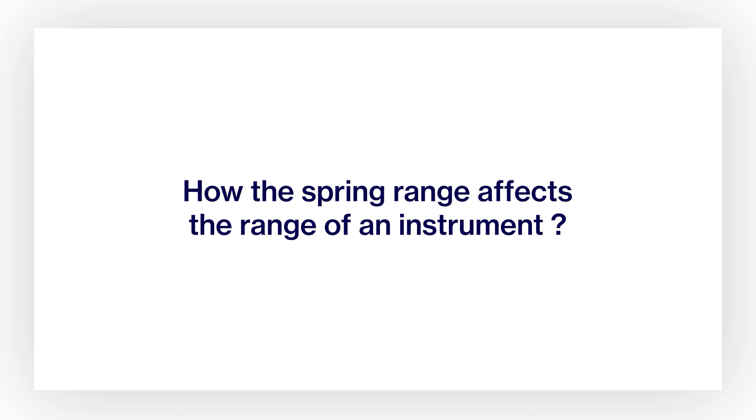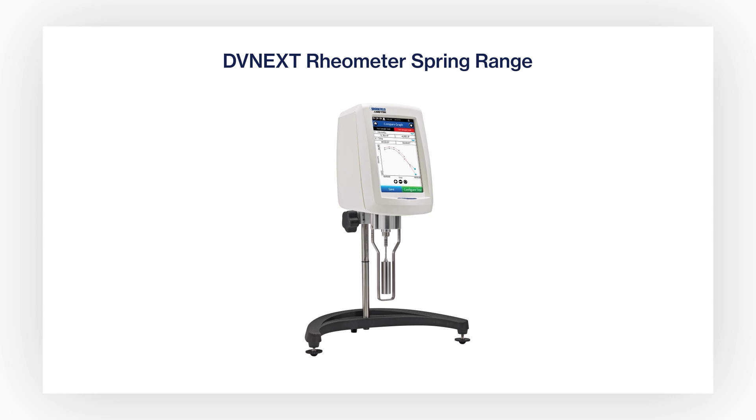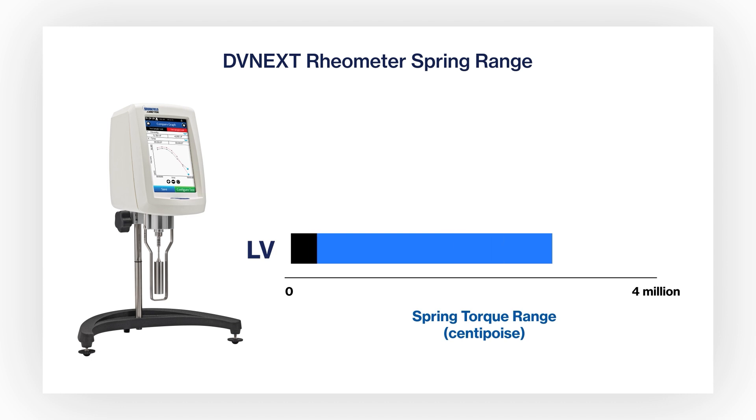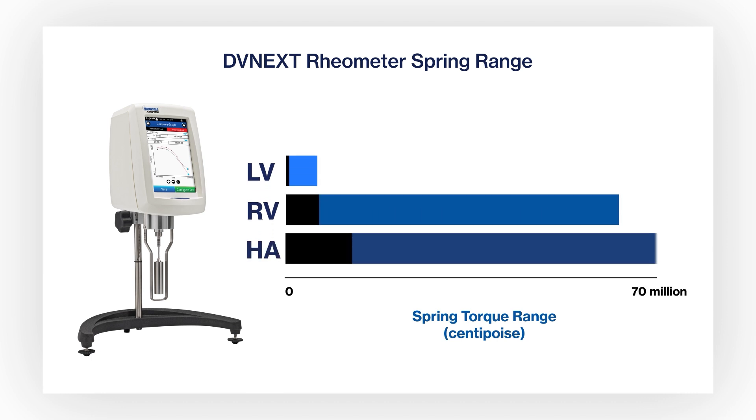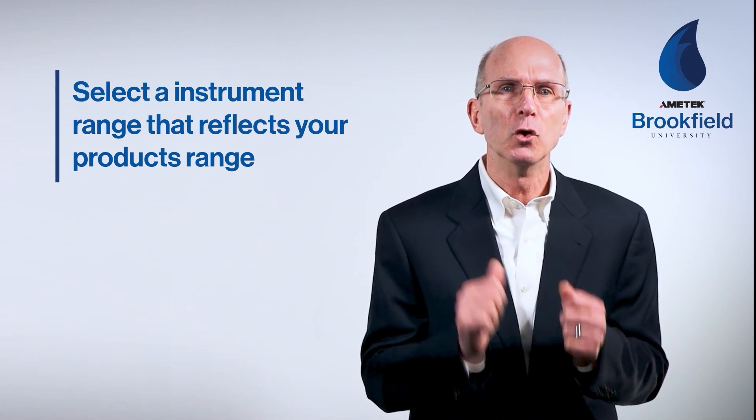We've seen how speed can change the operating range. Let's see how the spring range affects it. Each instrument model offers several speeds — the wider the range of speeds, the wider the viscosity range. But the spring range also changes viscosity range within each model. The DVnext rheometer with an LV spring ranges from 15 centipoise to 6 million centipoise. The RV range is more than 10-fold higher, the HA spring doubles the RV range, and going from HA to HB increases the range by four times. Selecting the spring range that reflects your product's range is very important.